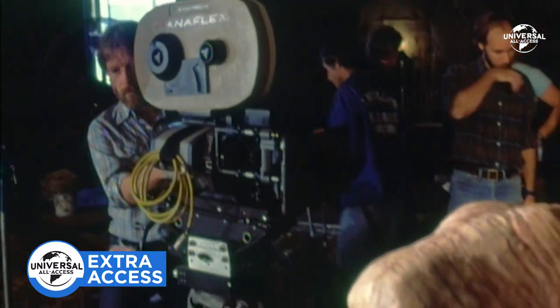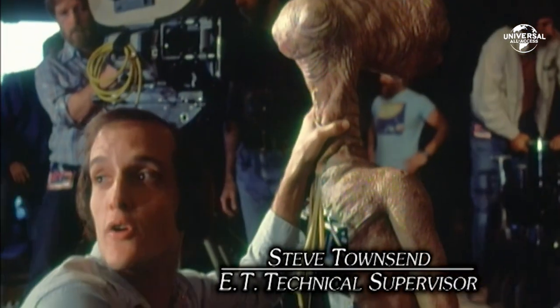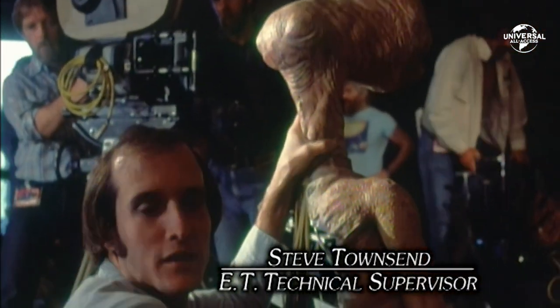We're just going to be putting our electronic kit onto the Heartlight body for our shot. I believe it's going to be the ending sequence when E.T. leaves Elliot.